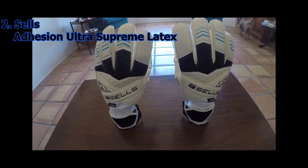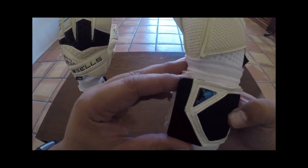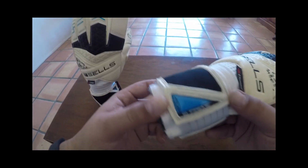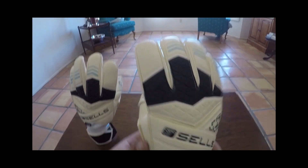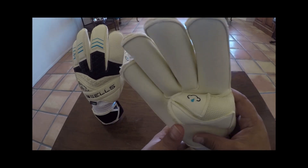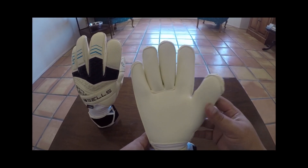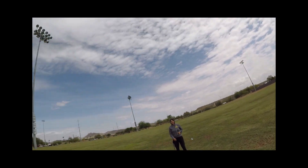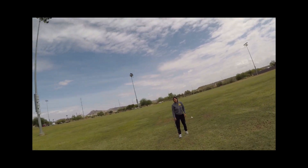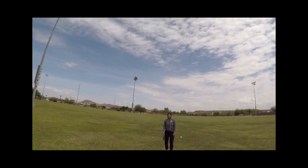At number two on the list we have the Adhesion Ultra Supreme latex from Sells. Sells has been producing top-of-the-line wet weather gloves for a very long time, and most if not all of those gloves have featured their Adhesion Ultra Supreme latex — specifically formulated for wet conditions. Several professional goalkeepers trust the Sells Adhesion Supreme latex in wet weather, including Ben Foster in the English Premier League and Asmir Begovic, among others. This glove provides a ton of cushion due to the five millimeter memory foam backing, and it grips excellently even in dry conditions as long as you keep the latex nice and wet.